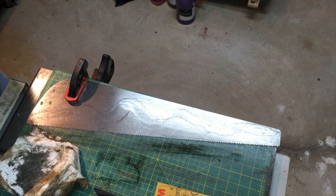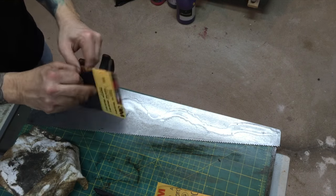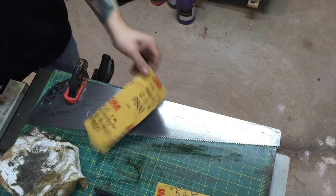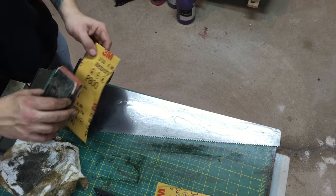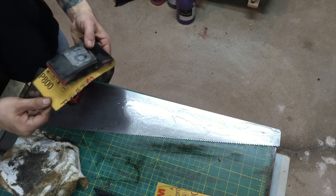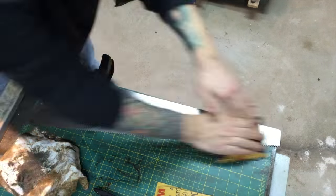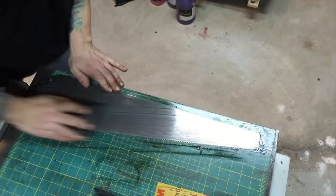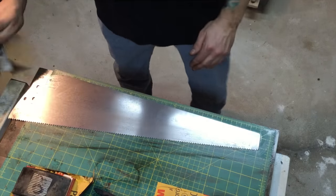This is a saw I've used for years - it was my grandfather's saw, and it wound up under ocean water for a couple of days. I want to bring it back and make it usable again. It's been sitting for a couple of years and I finally have the opportunity to get back into it. What you just saw was me switching grits, going from 400 to 800.